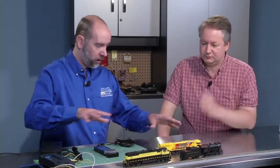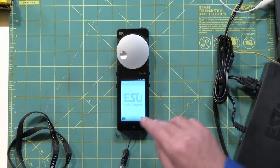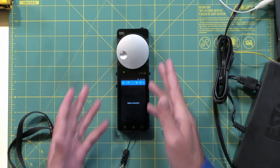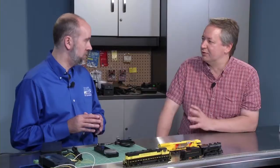In our little setup here, we've got the Cab Control hooked up to the track and our mobile control throttle. I'm going to open up the app — as you can see, there's nothing on the active screen right now. This is completely open; I've deleted everything, so it's just looking for the next engine.